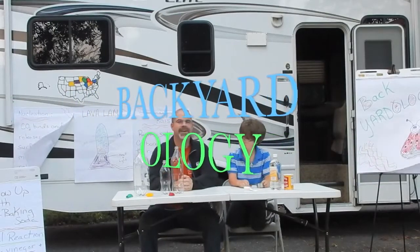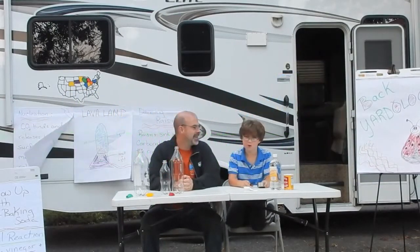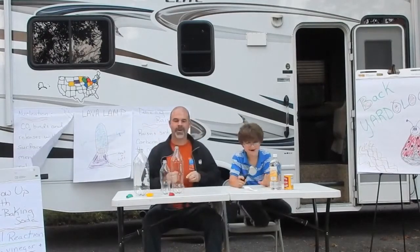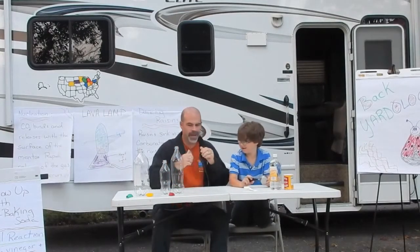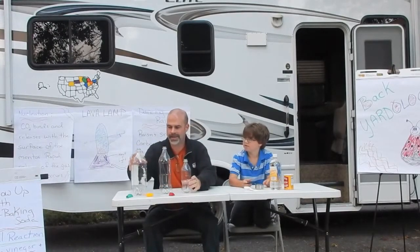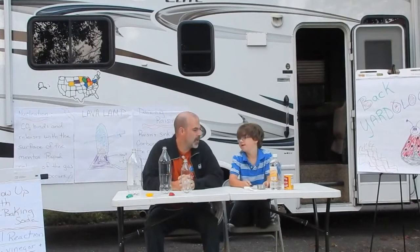Hello, welcome to Backgroundology. Today we will be exploding balloons — well, not exactly exploding balloons, but we're going to blow up balloons. And we're going to do the blowing up of balloons with a simple procedural experiment.